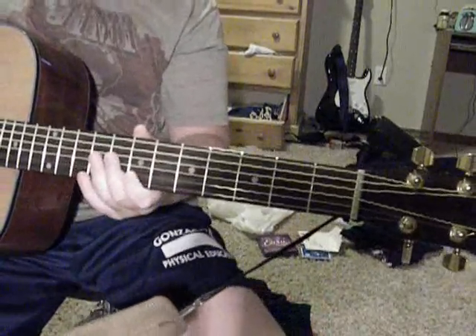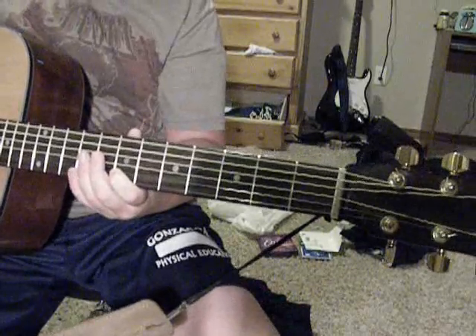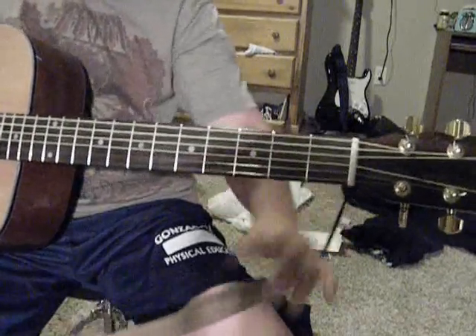Okay, today we're learning how to play Closer to the Sun by Slightly Stupid. It's basically just the beginning — we're not learning the whole song, just the beginning right now. I need to learn the rest.